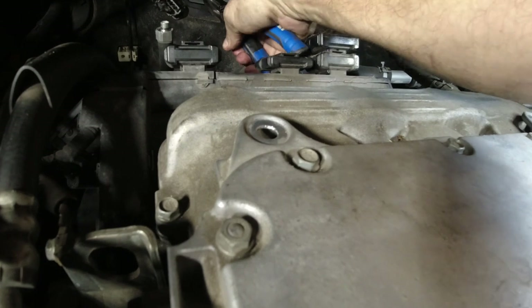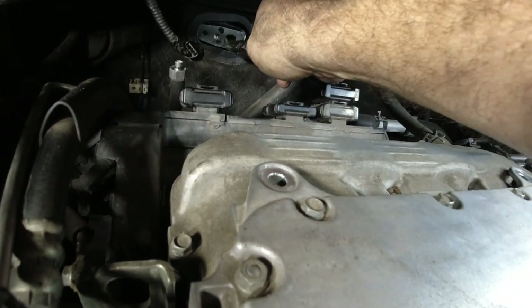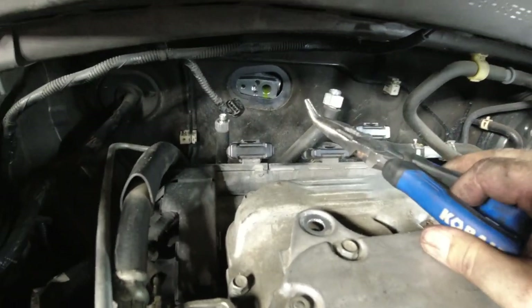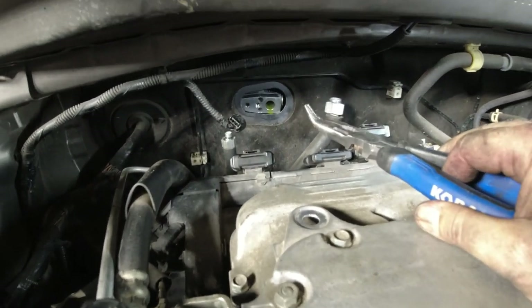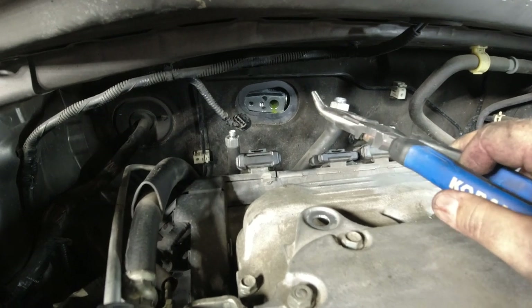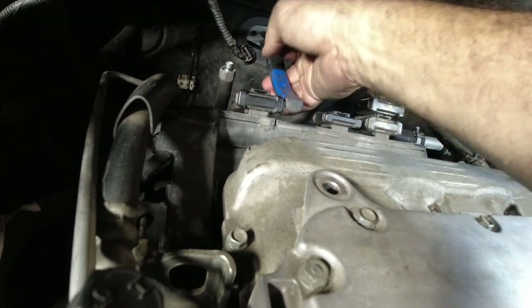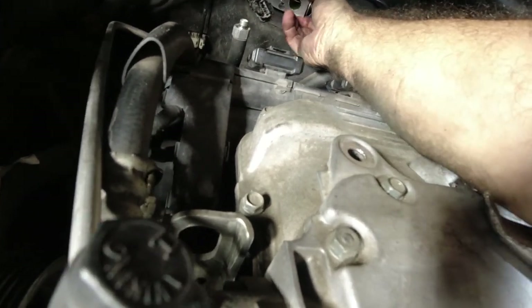There we go. I saw one guy do it online and he took the whole bottom of the dash out to get this thing out. I don't want to do that. I saw another one — they were able to pull it out here. So this is the way I'm going to try to do it. If you look online or at AllData or whatever, they say take the whole bottom of the dash out. I am not doing that.